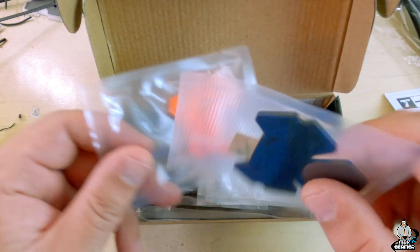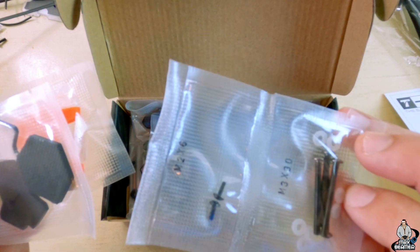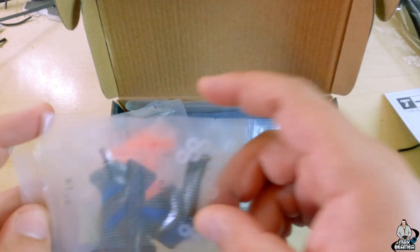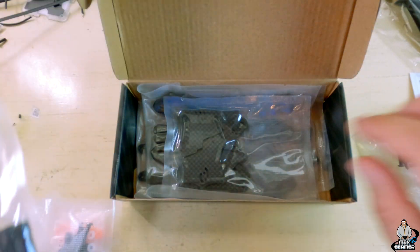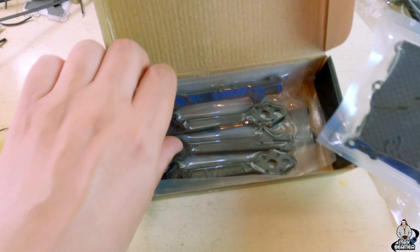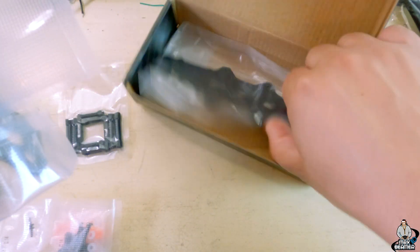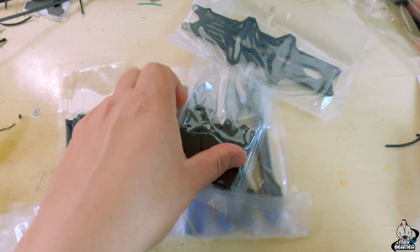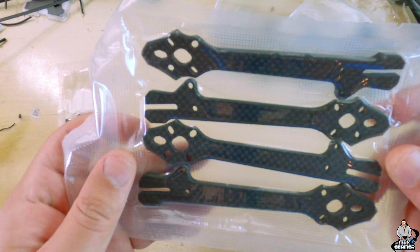3D printed parts, shaped battery pad. What are these o-rings? Little gummies, metal standoff screws. Whoa, M3 screws — this is cool, this is different. Everything vacuum sealed. Carbon's pretty thick. I'm going to go ahead and pop all this out and we'll check back in.